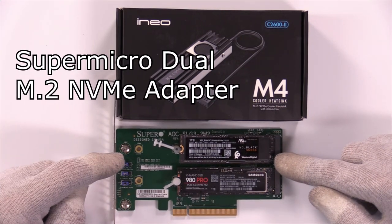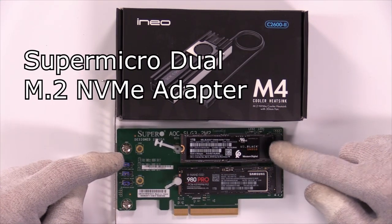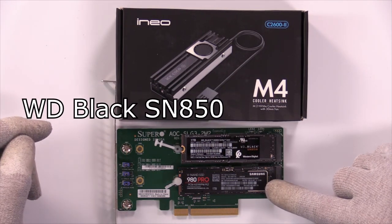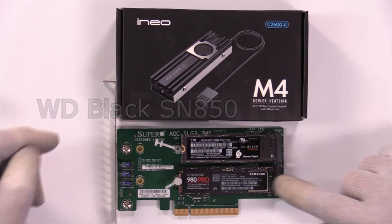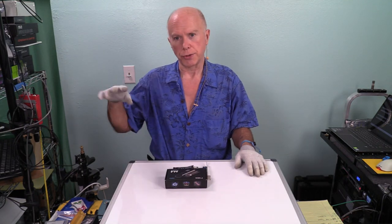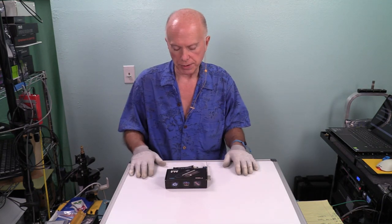This is the Supermicro Dual M.2 NVMe adapter and the primary drive we're going to be testing is the WD Black SN850. The secondary drive on this card is the Samsung 980 Pro. Both of those are PCI Express 4.0 second generation. Once we get to the test we'll look at our two numbers and see how this balances out.